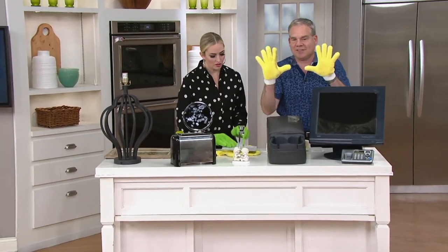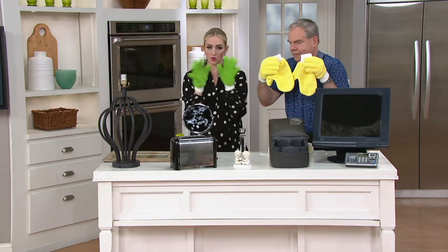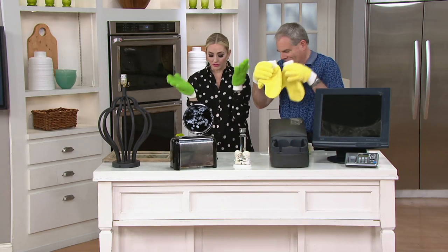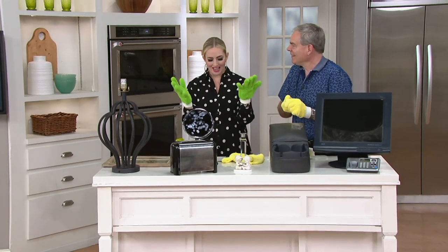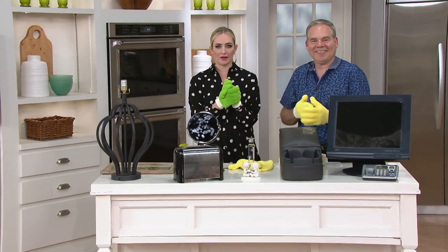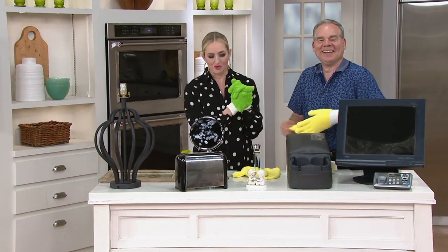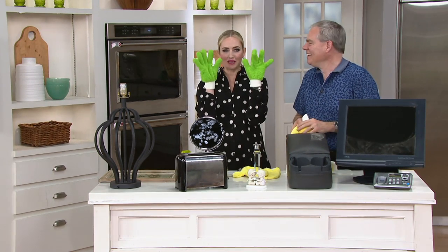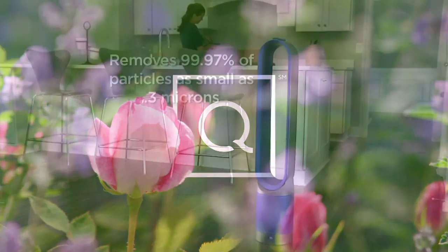So to recap: you're getting two gloves and two mitts, either both in green or both in yellow — that's your only color choice. Over 110 five-star reviews. The item number is V34849. Price goes up at the end of the day, so grab these and get to cleaning!